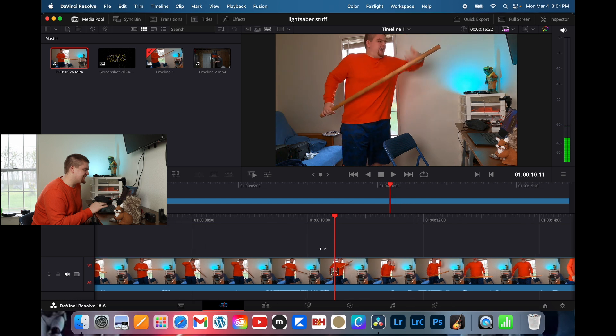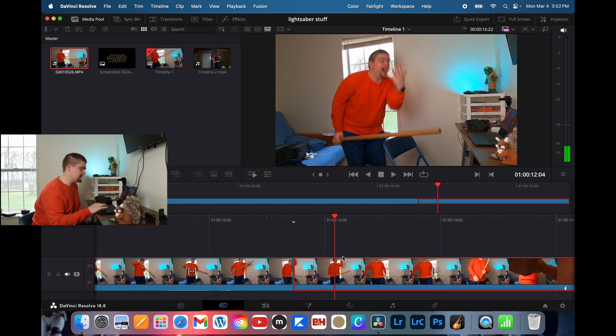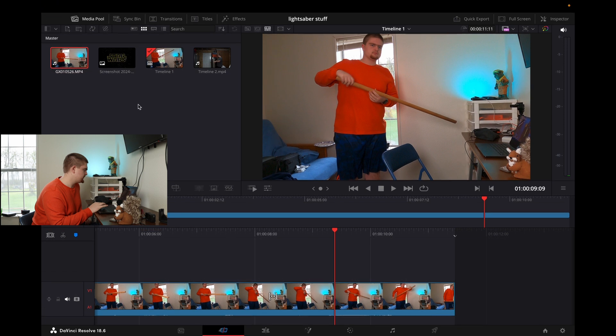We're going to leave that in there and go ahead and cut it again. Now pick the right side this time because this is going to be the end of the clip. And we're left with our final clip.